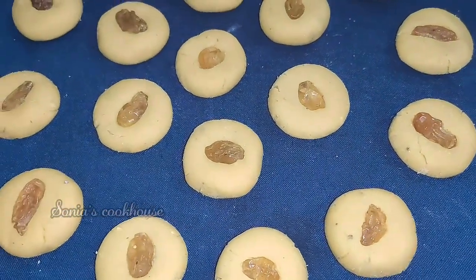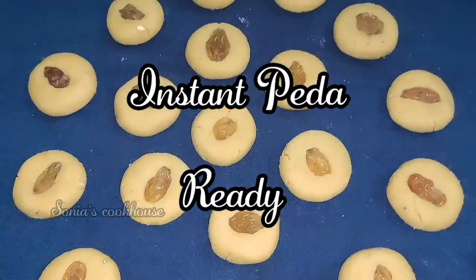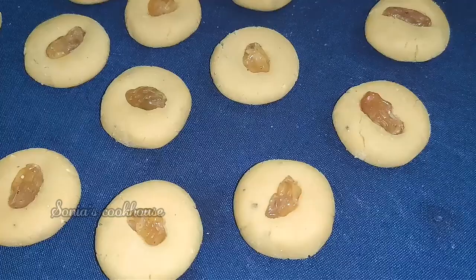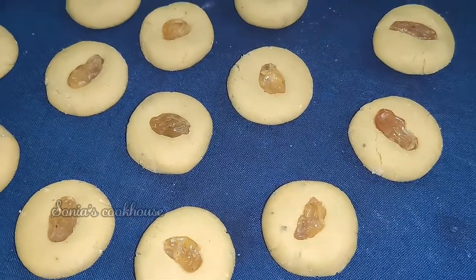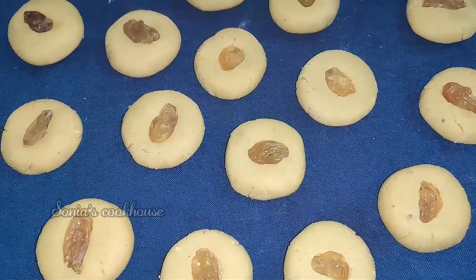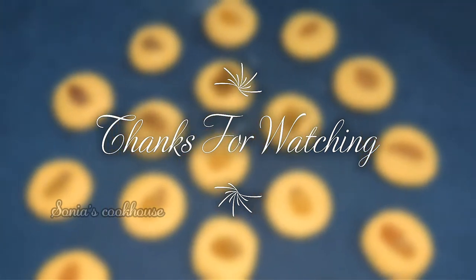It is very healthy. This is a no fire, no cooking method. Try this recipe every week. Please like, share and subscribe to my channel. Click the bell icon — this will send a notification for daily videos. Thank you.